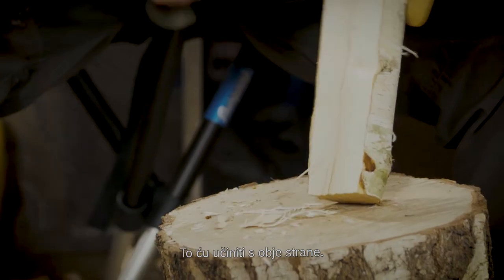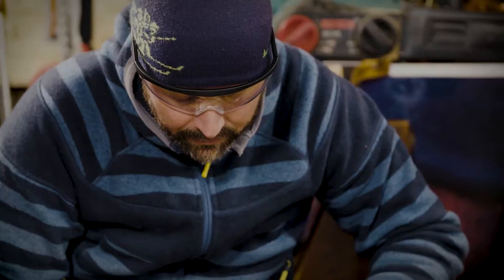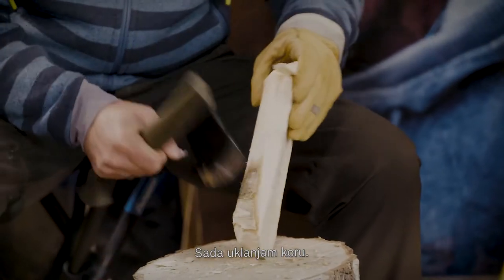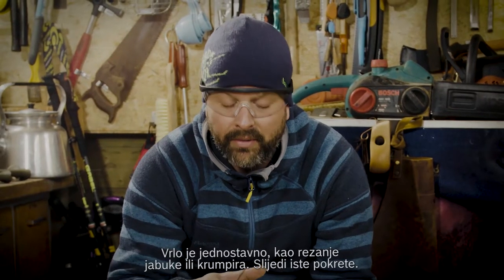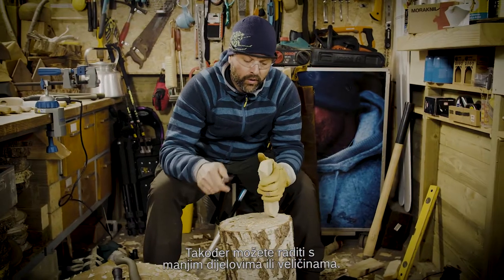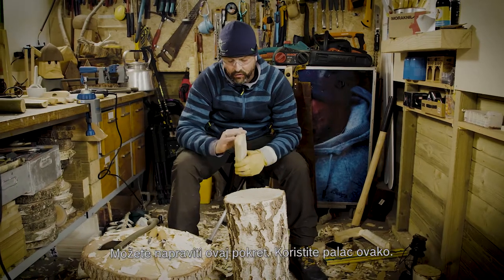Flatten it out — I'm going to do this for both sides. I'm first going to round the ends with the axe. My left hand is moving the sides and with my right hand I make almost the same movement every time. You have to take the bark out. I'll start with my woodworking knife — it's very easy. When you slice an apple or a potato, it's the same kind of movement. You work close towards you, and for smaller, precise parts you use your thumb.